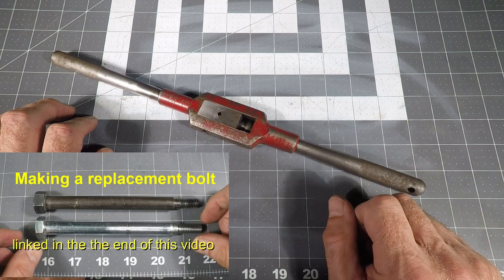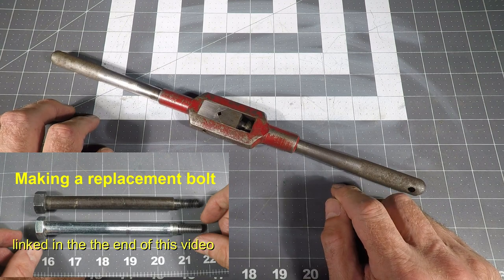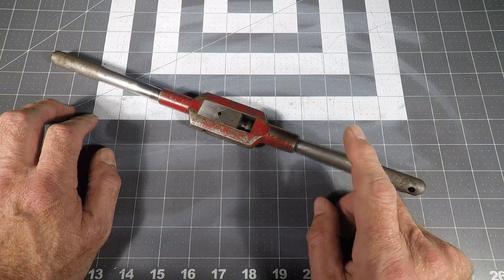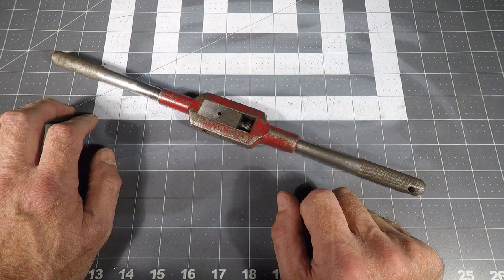You might want to look at that recent video where I made a replacement bolt for his Craftsman table saw. I'm really embarrassed that I lost it, and I acquired this as a replacement, so I'm just going to clean it up.